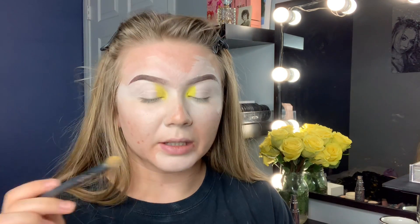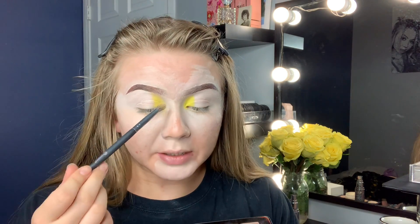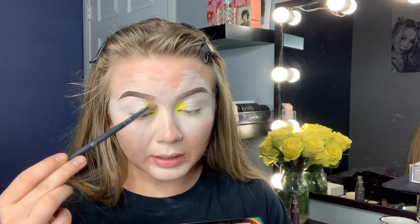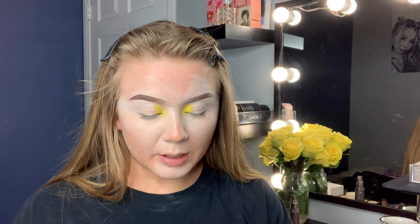I'm actually going to go back in and get a little bit more pigment. It's not blending the way I thought it would, but it's probably just me. I think I'm always holding the brush a little too close to the edge and making some unintentional harsh lines. So I'm just going to go back in and do it correctly this time.